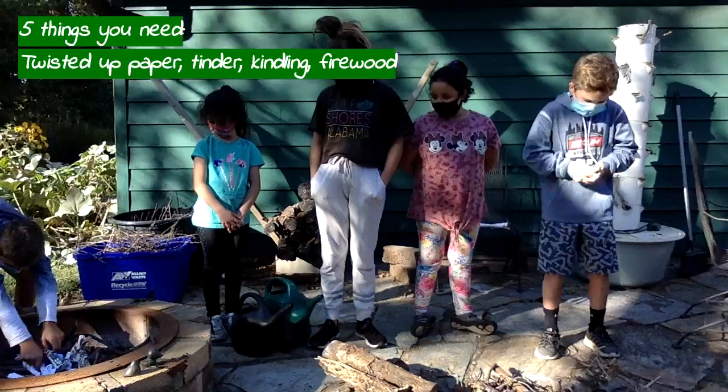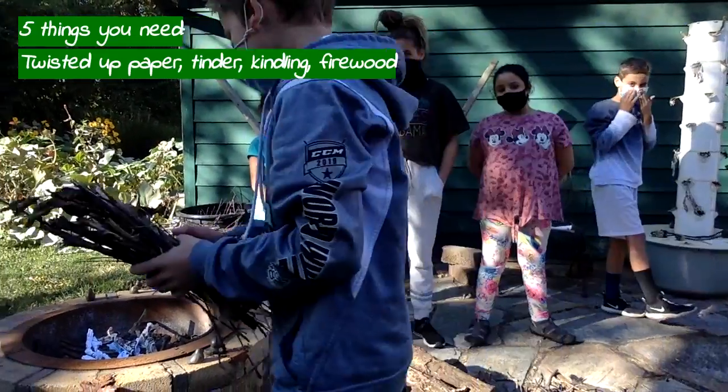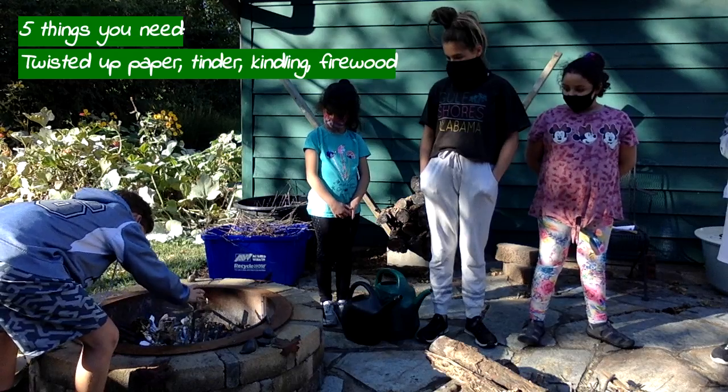And then Trevor, what do you have? He has tinder. Tinder burns very quickly and easily. He's going to sprinkle that over the top of the newspaper.